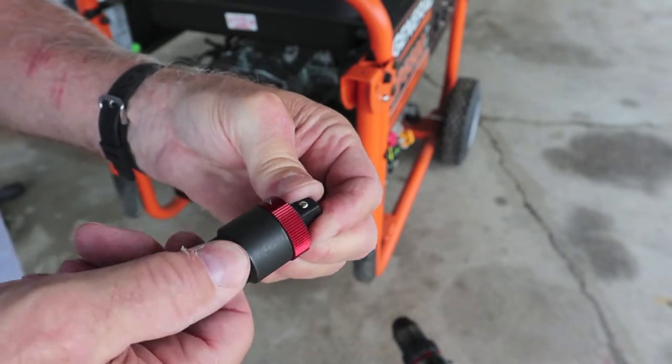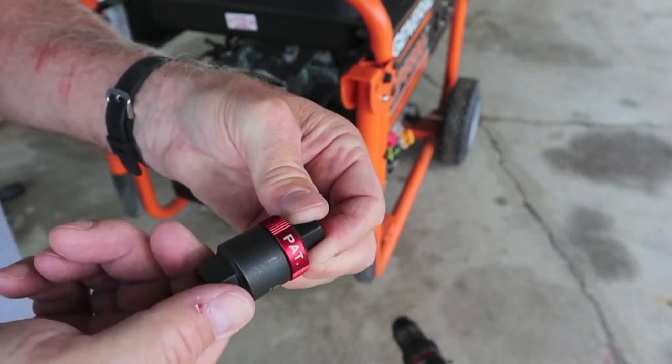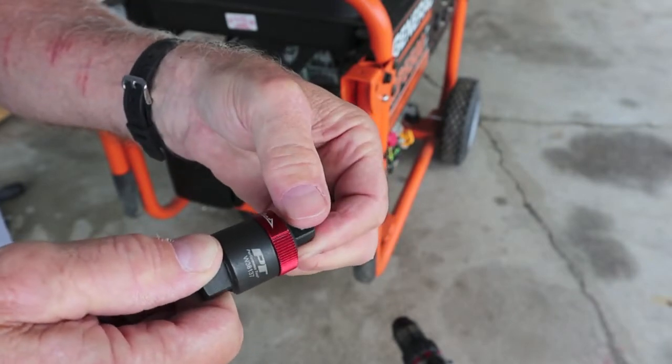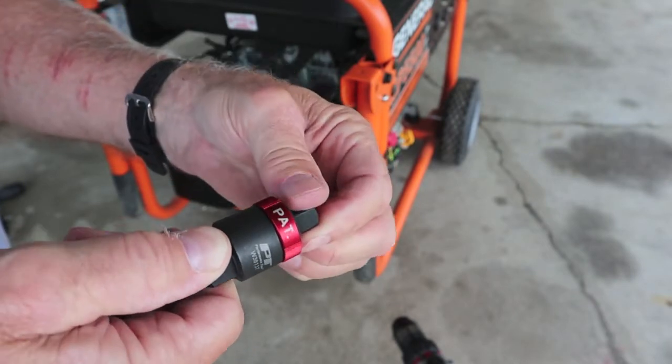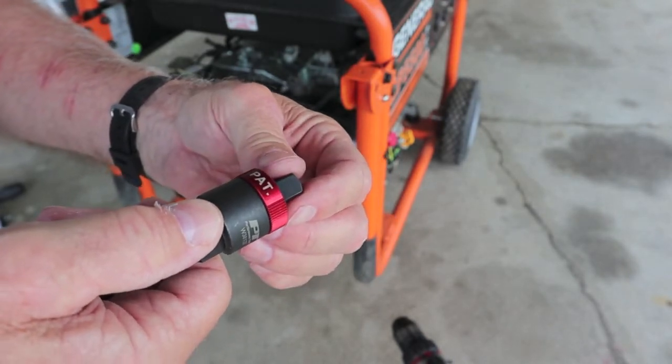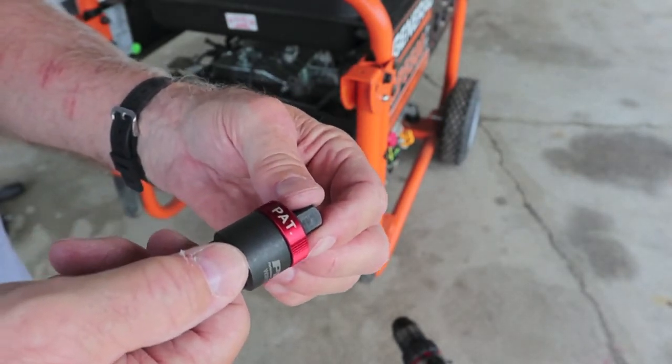Now when your engine fires, here's what happens — watch my left hand. The engine is running and it is safely clicking away, giving you plenty of time to get it off without destroying your cordless drill or, more importantly, breaking your wrist.